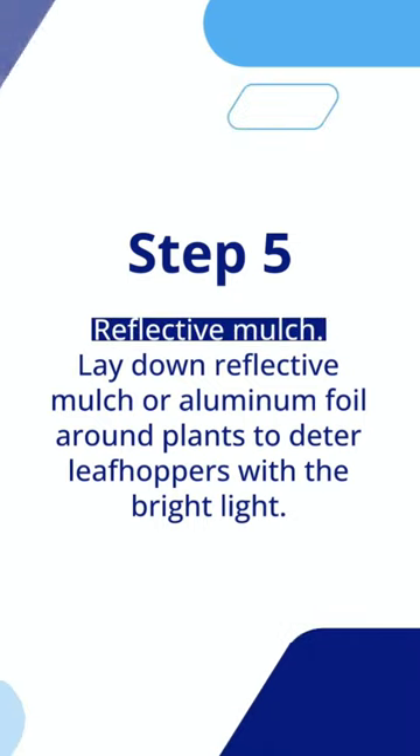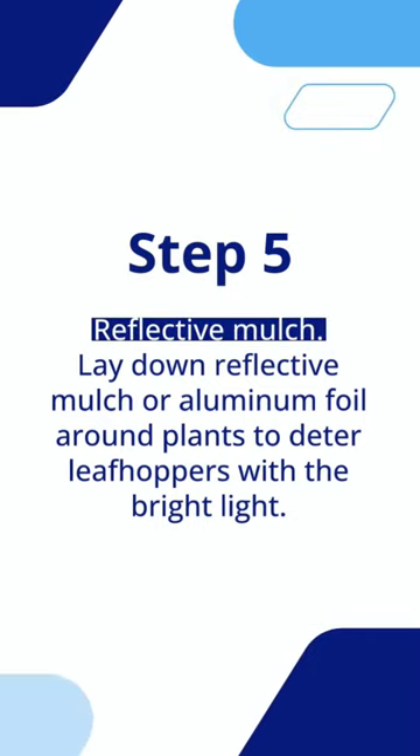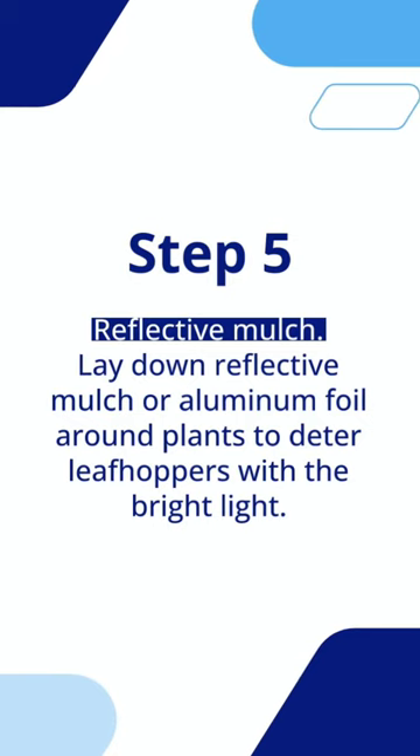Step 5: Reflective mulch. Lay down reflective mulch or aluminum foil around plants to deter leafhoppers with the bright light.